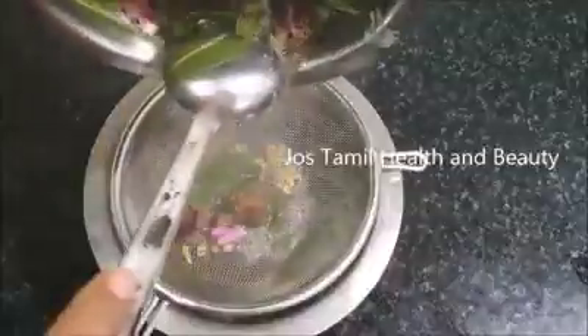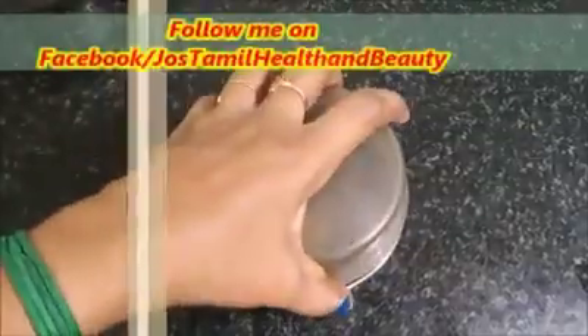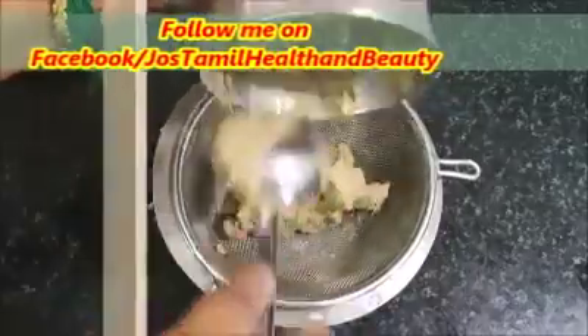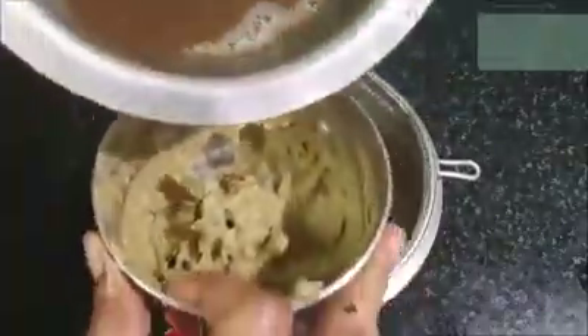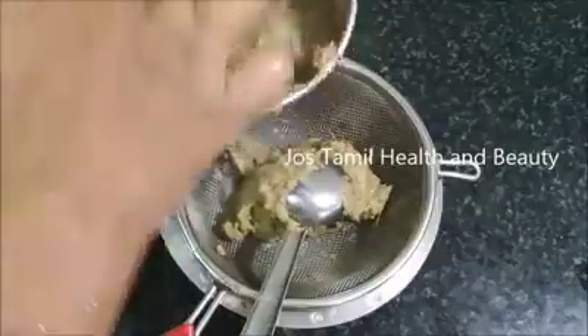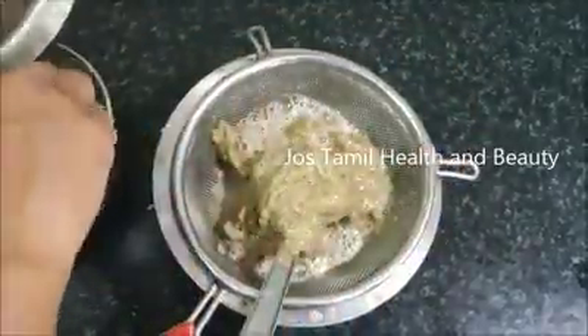When the water is successfully heated, then put in the mix. Now we use a filter. Then we will use the mix to mix it. It will require water like this. So let's go and get a wash.